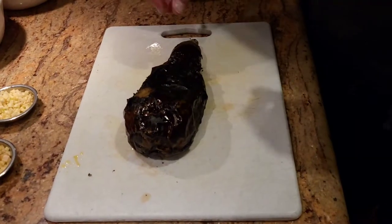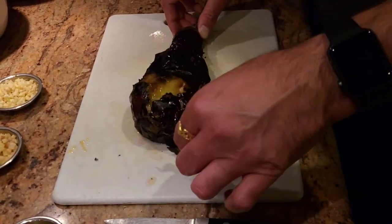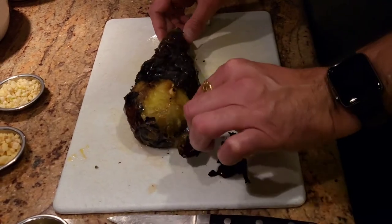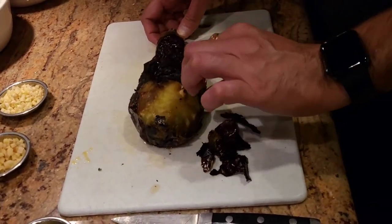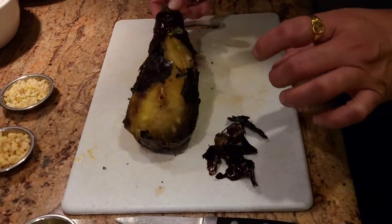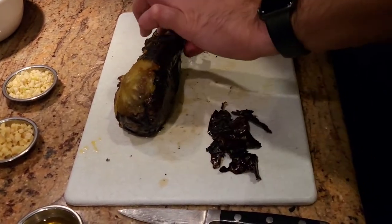Once we take it out after letting it sit for a minute or two, we're gonna go ahead and peel off the skin of the eggplant. If you have done it right, it's just gonna peel off just like that. You want to try to peel it off when it's a little bit warm — you don't want to let it get too cold, because if it does get too cold, the skin is not gonna come off.